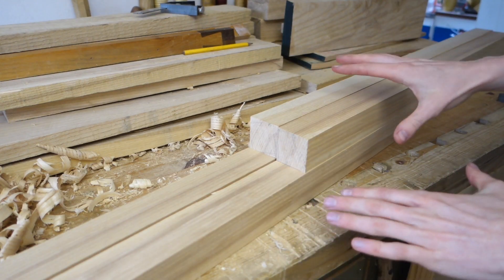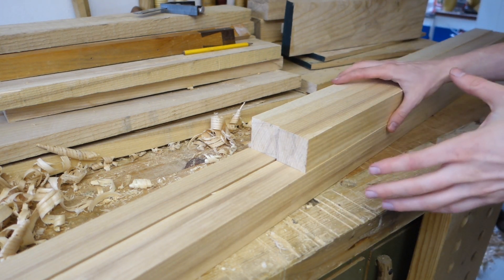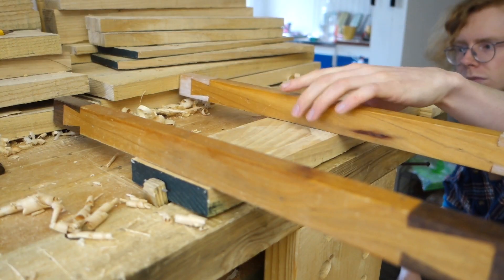Alright, the legs have all been squared up. I have one more piece to plane before we can start looking at joinery, and that is the back rail that will connect the two back legs together. There we are.